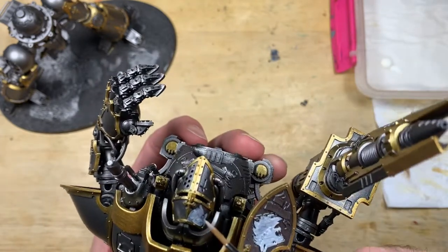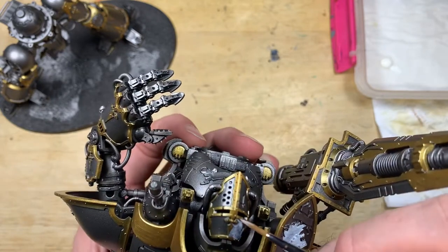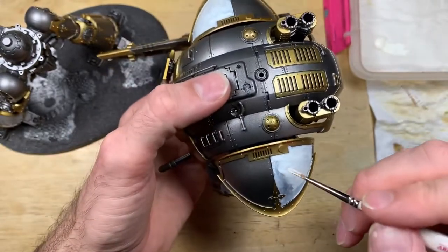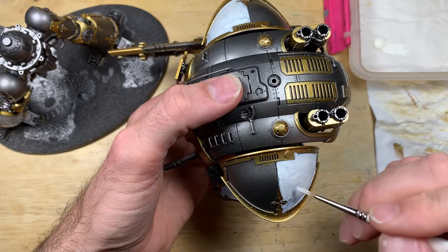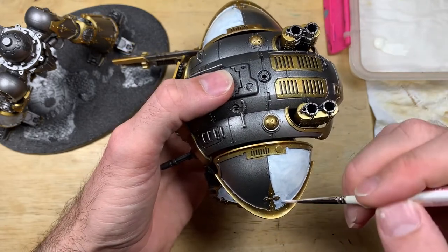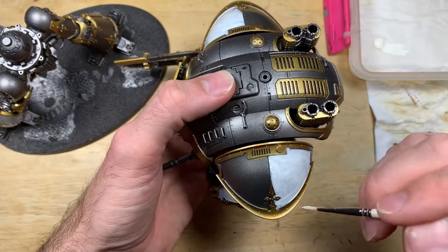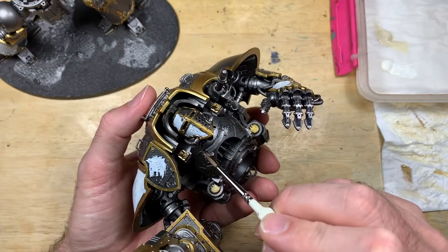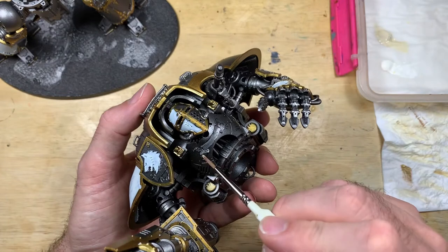This is now using an off-white color across the model. Don't go straight for white — if you go straight to white you leave yourself very little area to highlight up from and you'll need layer upon layer. On the shoulder pad here this is the second layer of white I'm putting on, and again it's an off-white color. If you used pure white you might need three or four layers to get the same effect.